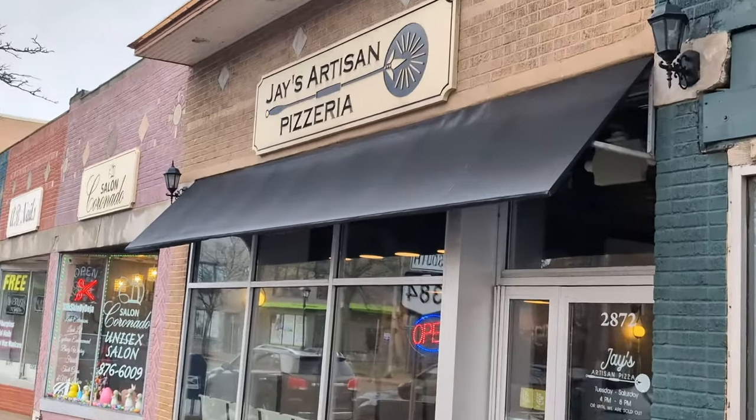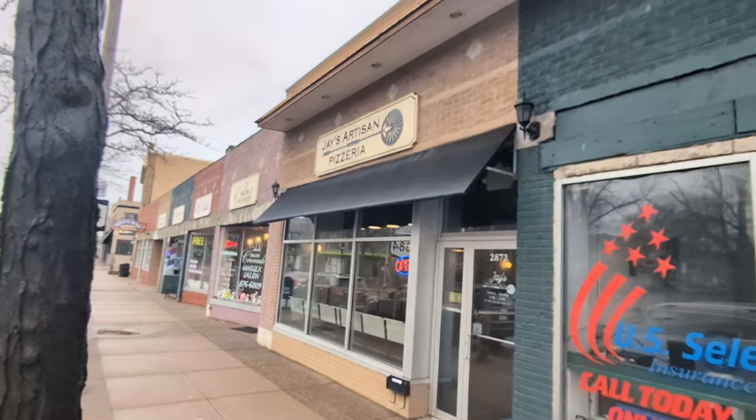We're still in Buffalo — Jay's Artisan Pizza, back to back. Yesterday I did the Neapolitan style. Today I'm doing the Detroit style.